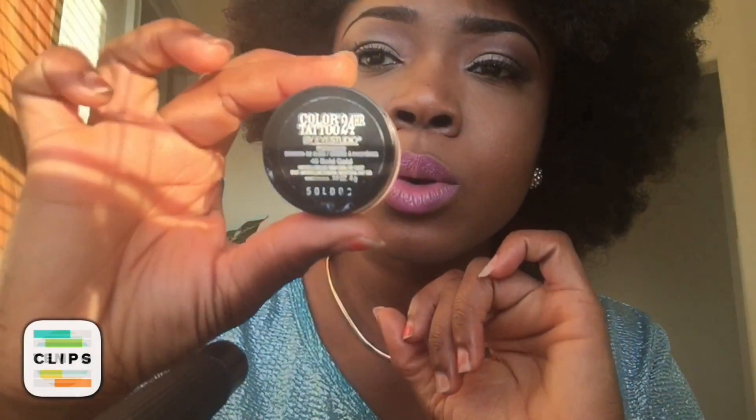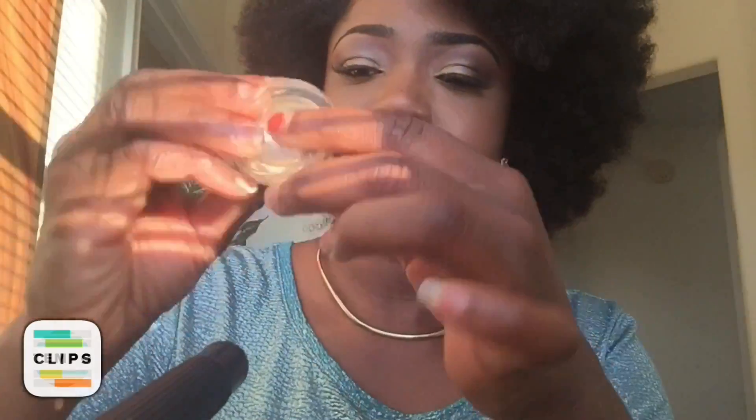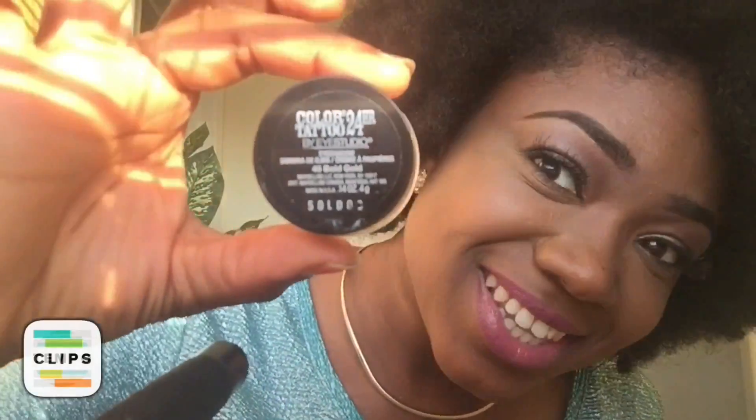Basically, just style your hair the way you want to wear it. I like to have a parting in my hair. Once you have that, this is the Maybelline Color Tattoo eyeshadow in Bold Gold. For my people in Ireland, you can get this in Boots; you can also get it in any beauty supply store. Any creamy eyeshadow will get the same result.